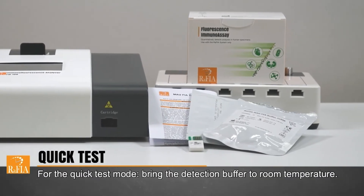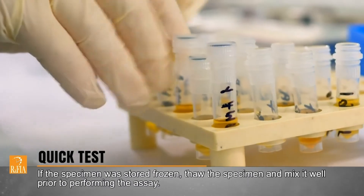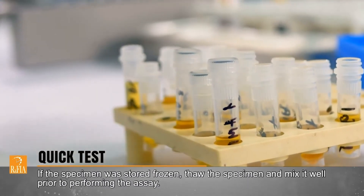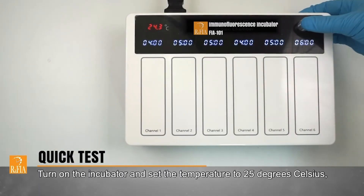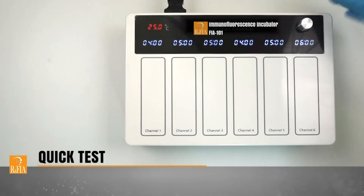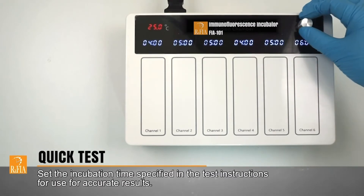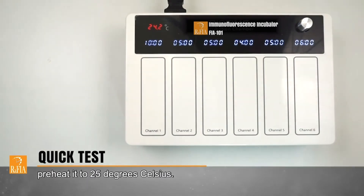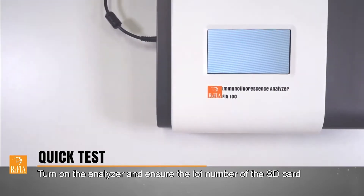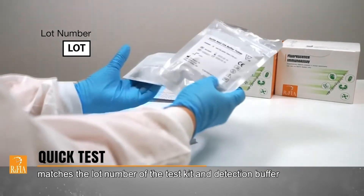For the quick test mode, bring the detection buffer to room temperature. If the specimen was stored frozen, thaw the specimen and mix it well prior to performing the assay. Turn on the incubator and set the temperature to 25 degrees Celsius. Set the incubation time stated in the test instructions for use for accurate results. Reheat it to 25 degrees Celsius. Turn on the analyzer and ensure the lot number of the SD card matches the lot number of the test kit and detection buffer.